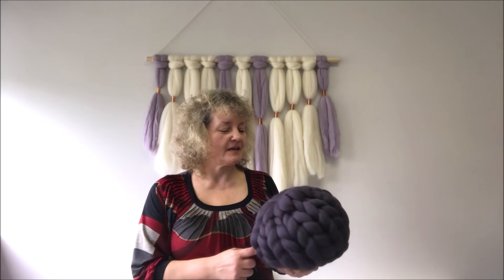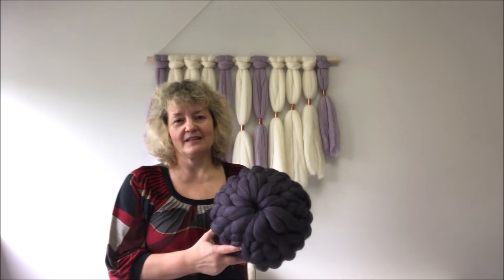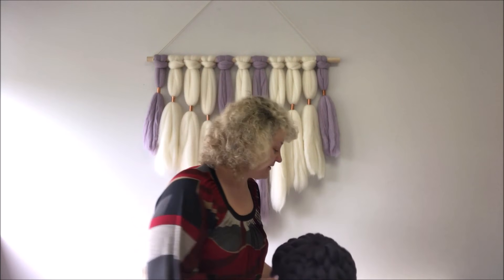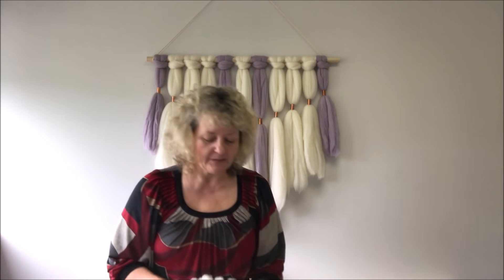Hey guys, Larissa with becozi.net here. I have a video showing how to make this beautiful super chunky Merino wool pillow. It was posted on YouTube a long time ago in November 2016, it was extremely popular, and I'm really thankful for all your comments. I'm glad I could teach you how to make this really beautiful pillow.